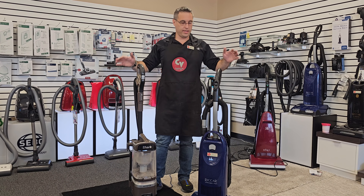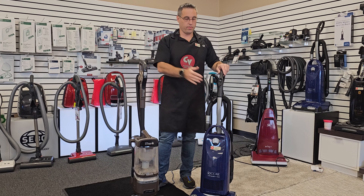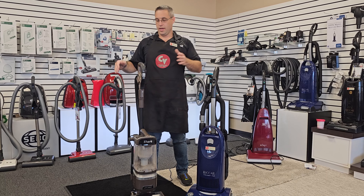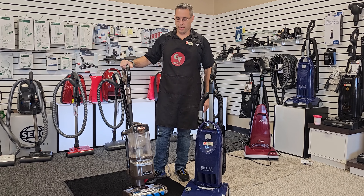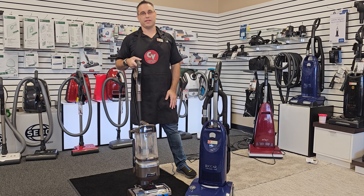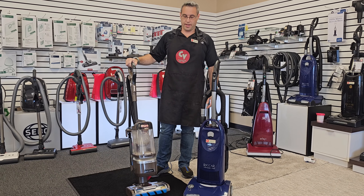Hi, I'm Aaron from Classic Vacuum, and today we have a demo showing you the Riccar Tandem Air Vacuum versus the popular vacuum of today, which is Shark. The Shark Duo Clean is probably one of the top-selling models out there today.